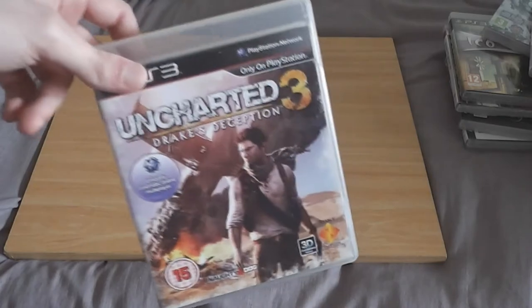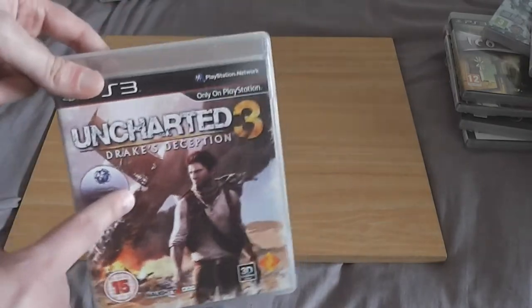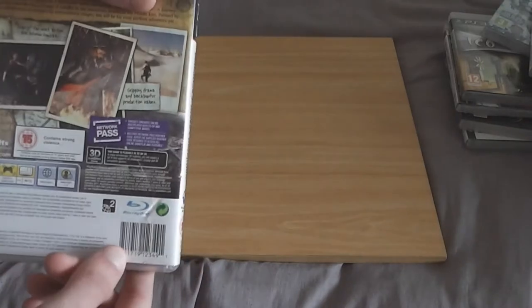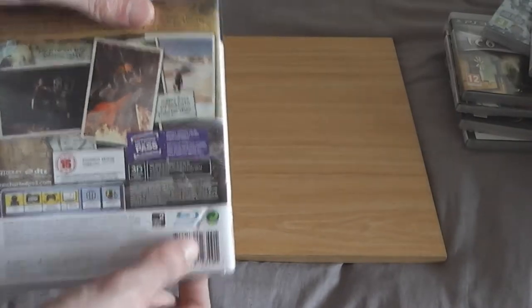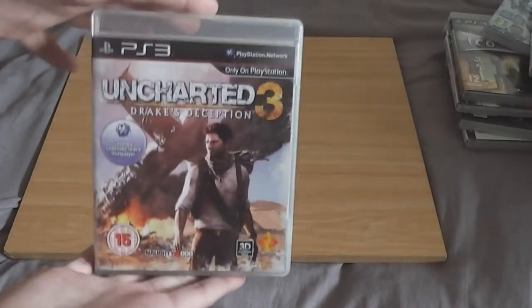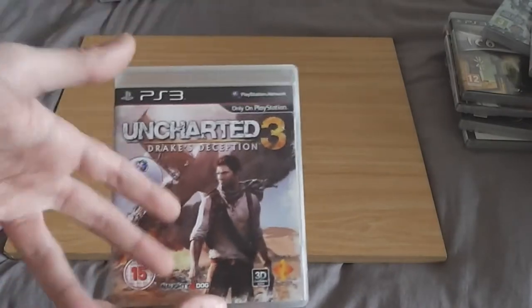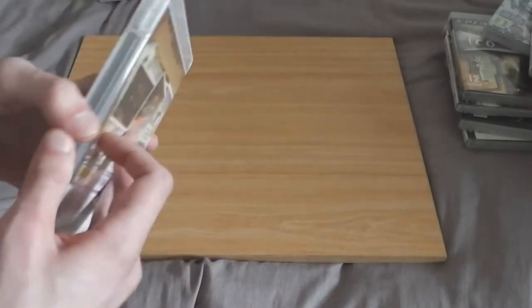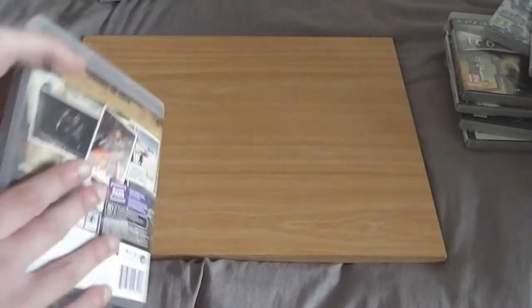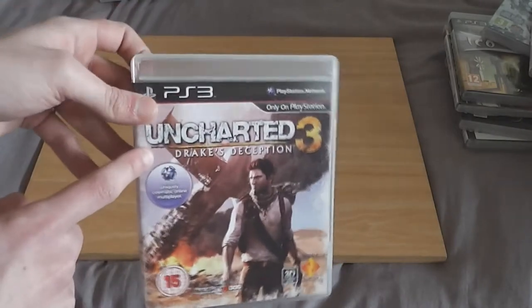Uncharted 3: Drake's Deception — I love this. It looks amazing and the gameplay is fantastic. It just feels like a Tomb Raider game — how a Tomb Raider game should be done. Whereas that new reboot is how a Tomb Raider game shouldn't be done, because that reboot is utter garbage. This game is fantastic — another one I'd highly recommend getting on the PlayStation 3.